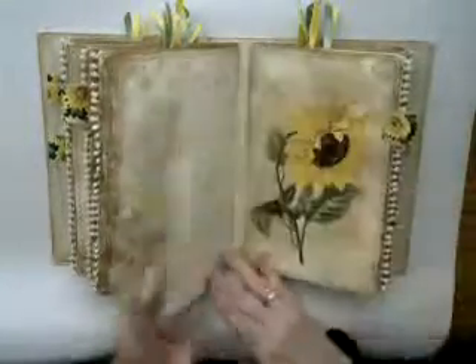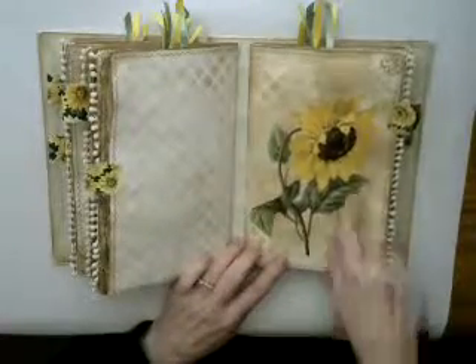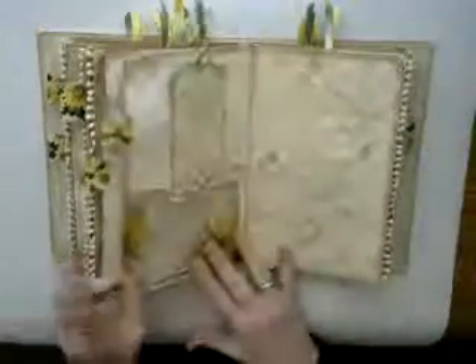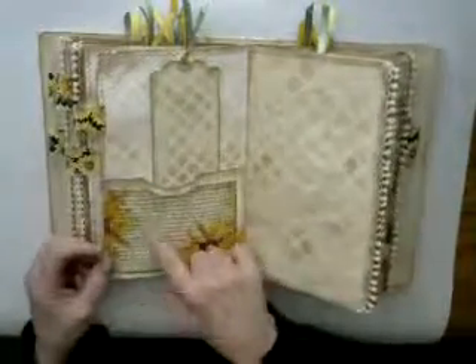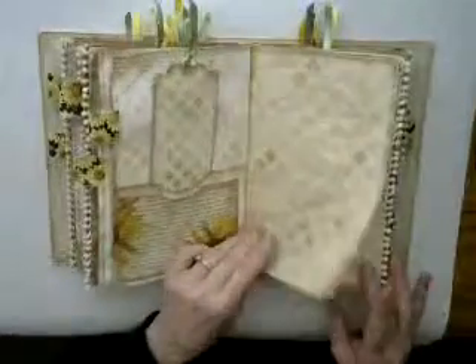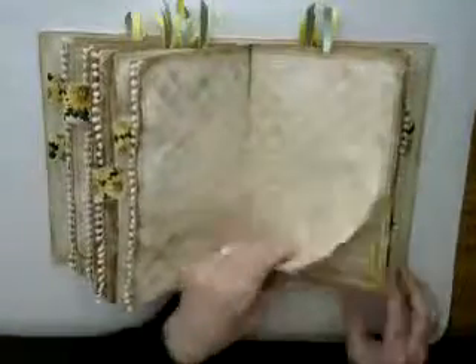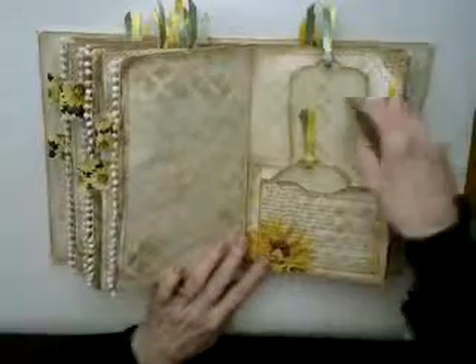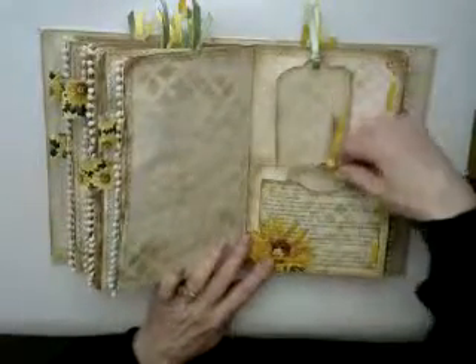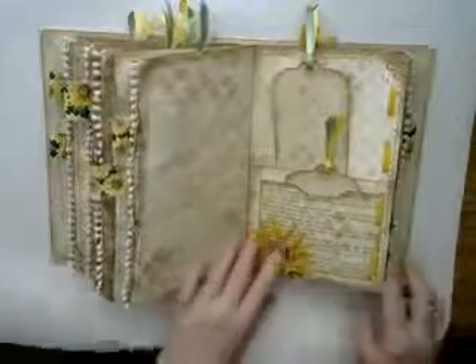Another sunflower tab. The third signature is also another vintage sunflower with a tab. A pocket with a little bit of the decoupage here, and a stenciled tag. Here is another double pocket with the book page — I've got just a little tag stuck into that one, a little bit more decoupage.